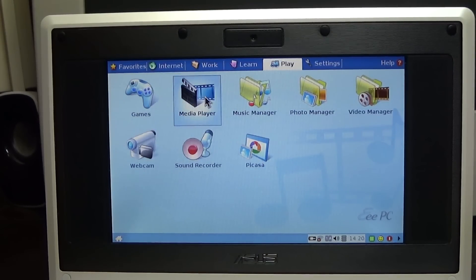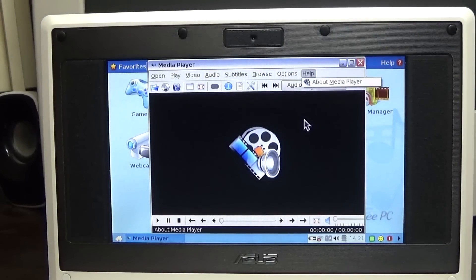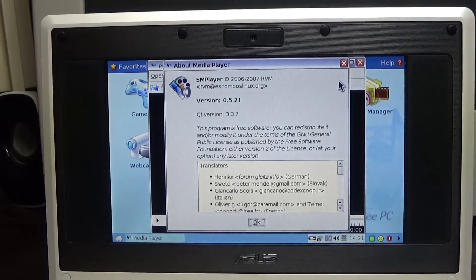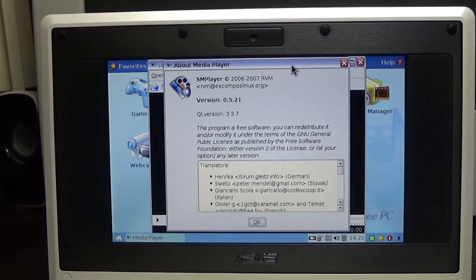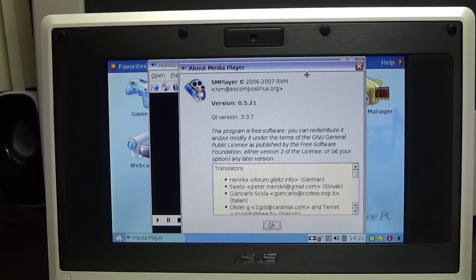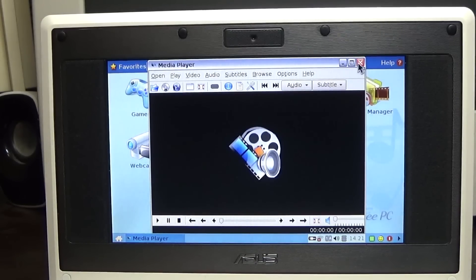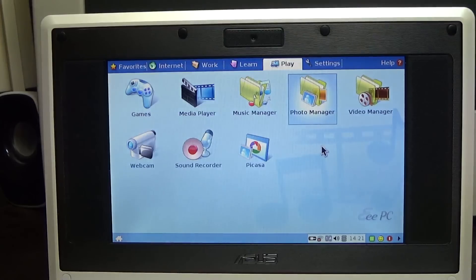Going to Media Player - I'm curious what media player this is. It's called SMPlayer, which looks like Media Player Classic. There's also a sound recorder and webcam option. Let's have a look at the webcam.